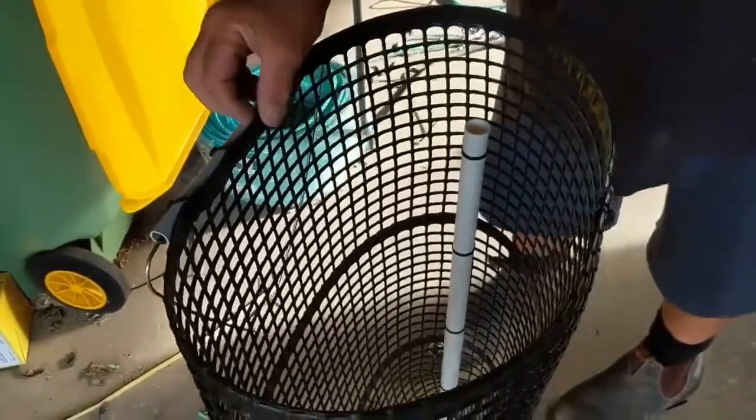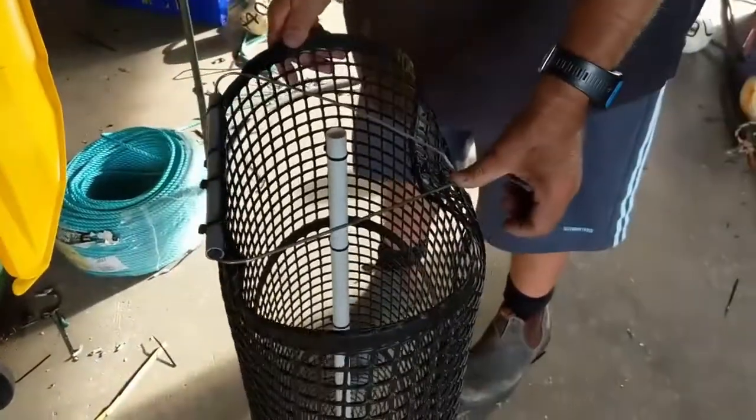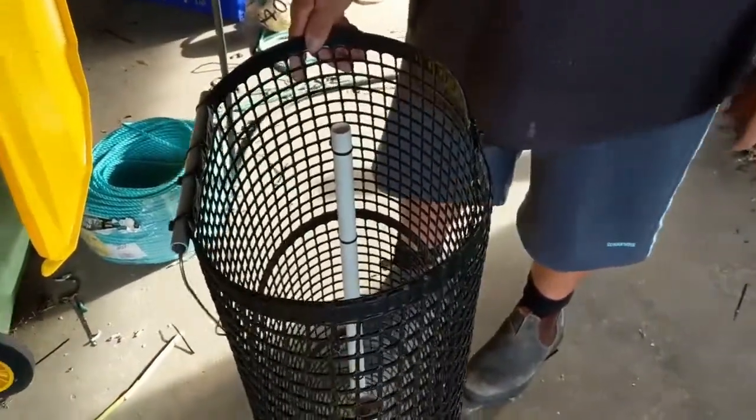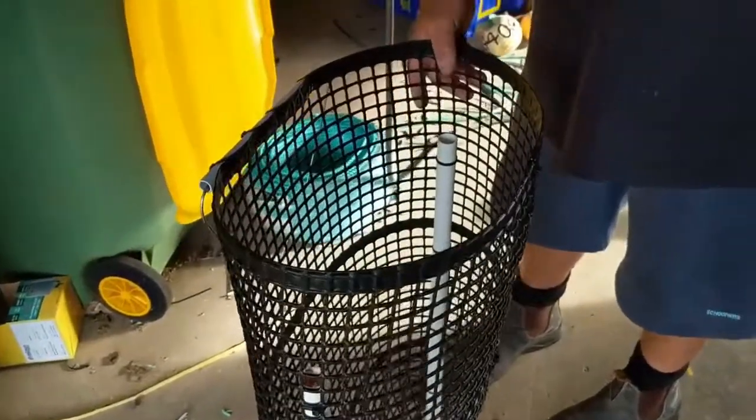The ones without the PVC pipe were a lot stiffer. So it's all about reducing friction to make this thing open as easily as possible. When you set it off, your strings release from the ARC and away your bubbles go.